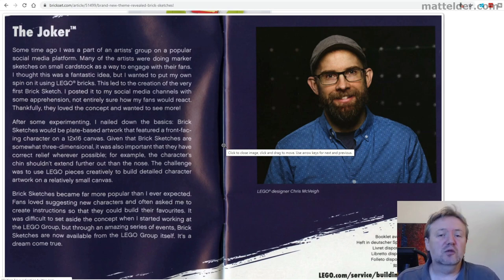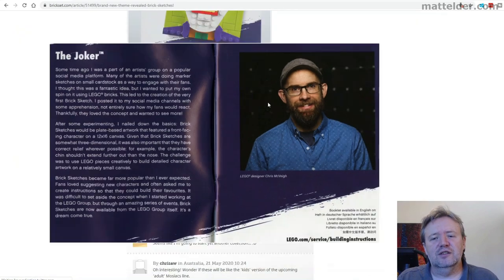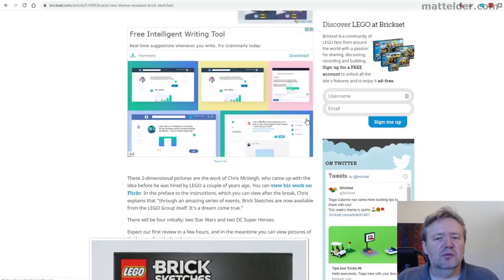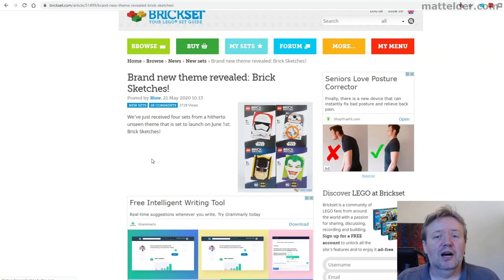Overall, it looks like it's going to be a great theme and I'm really excited to see what this does and how it opens up. You can quite easily see this lending itself nicely to other properties, iconic images, and things being done in this Brick Sketches style. What do you think — are you going to be picking up some of these? Let us know in the comments below. If you'd like to see how I've done some other mosaics, be sure to check out that video. That's it from us here at Family Bricks — until next time, when we talk about all things Lego and lifestyle.